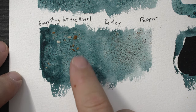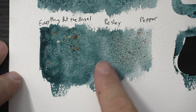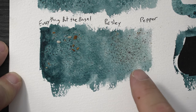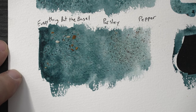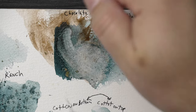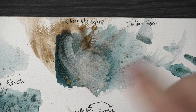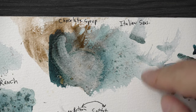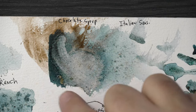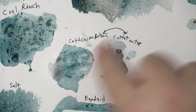The everything-but-the-bagel — I couldn't get all the poppy seeds or sesame seeds off and there's some garlic in there, but other than that it didn't really do much to the texture. The parsley didn't really do a whole lot — it was more the pepper. The parsley kind of rubbed right off but the pepper gave it a little texture and there's still some pepper stuck in there. The chocolate syrup was the worst disaster — it dripped down the side of the pad and now I have a block of paper with chocolate down the side. Definitely a bad idea if you want to ruin your paper.